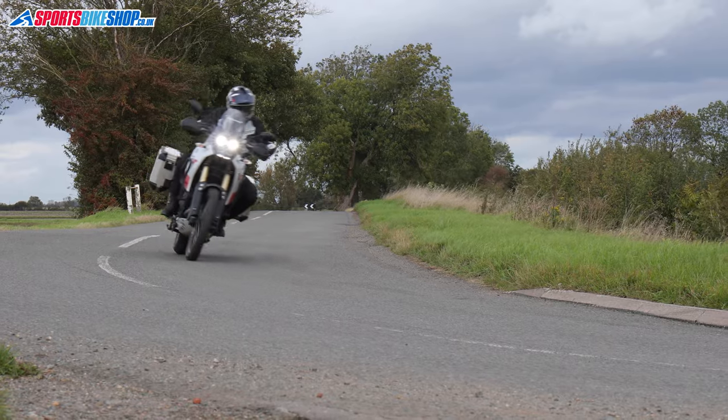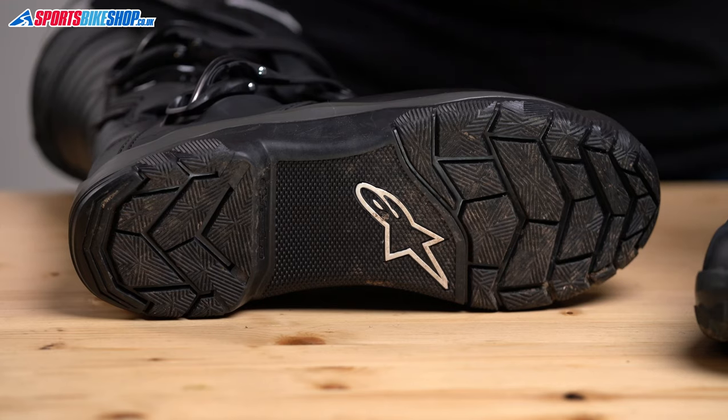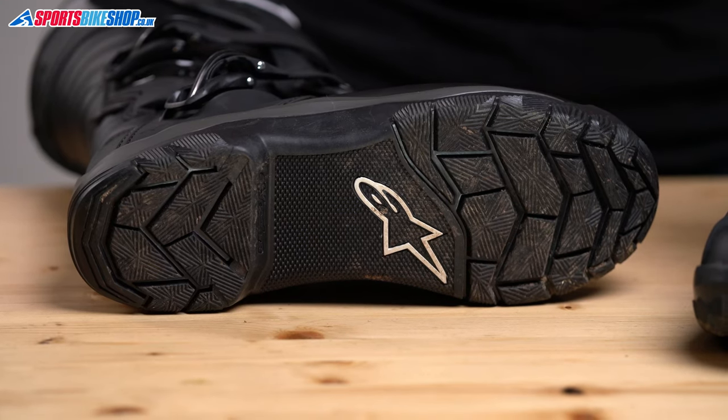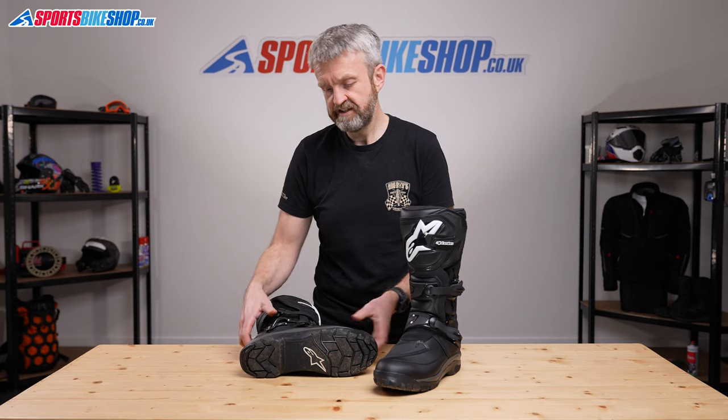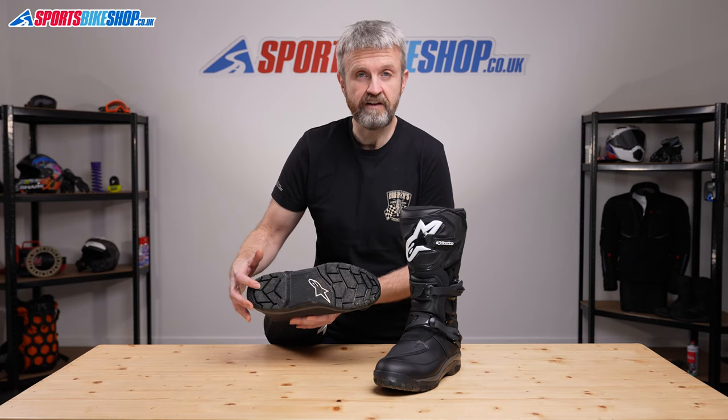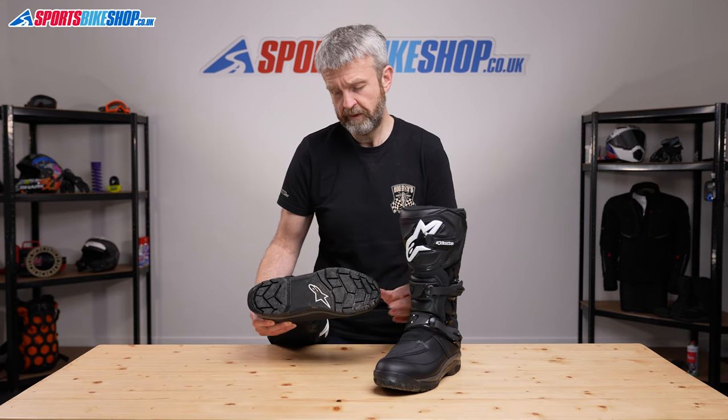The soles for these boots are really solid. There's a steel shank in there to give it extra solidity and reassuring protection against those sideways forces, and it combines a chunky deep tread at the heel and the toes with a smoother section at the instep, which is the area where you're most likely to have contact against the foot pegs.